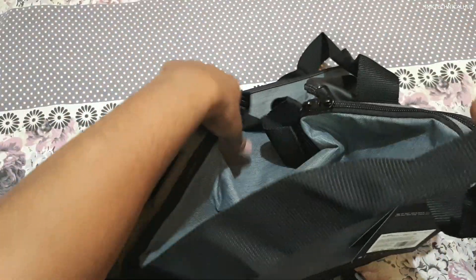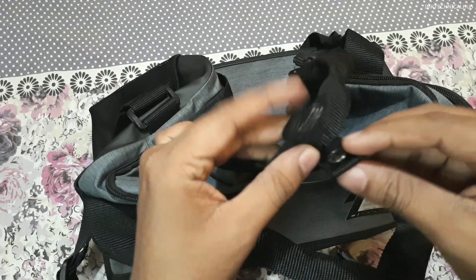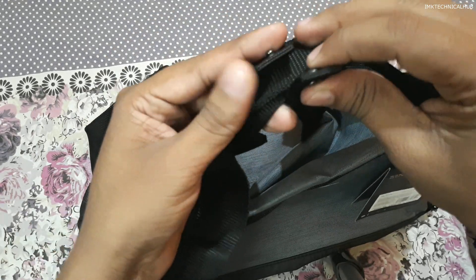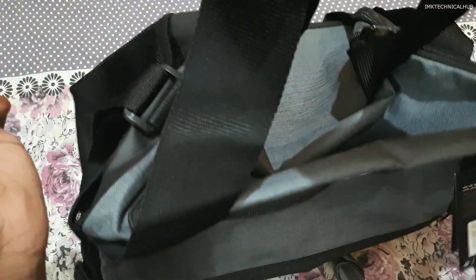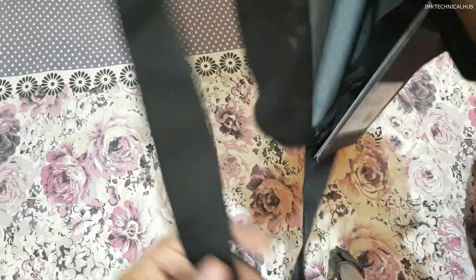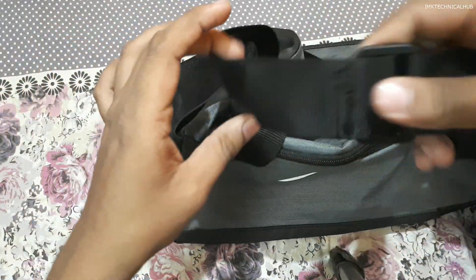You can see there are two straps here, you can carry it like a backpack. There is also a button which you can use to combine the straps. Additionally, there is one more strap that you can use on your shoulder as a shoulder carry strap.